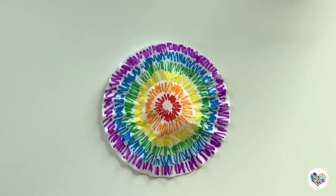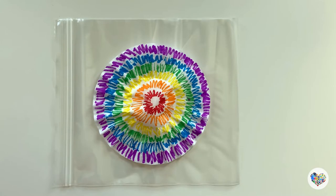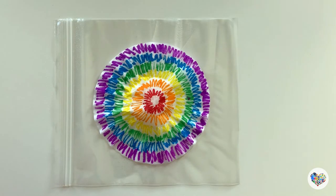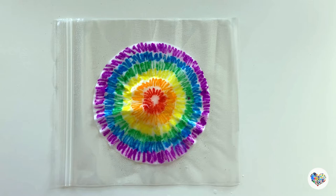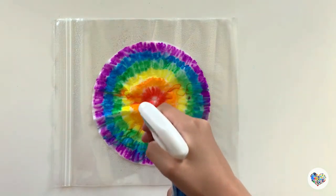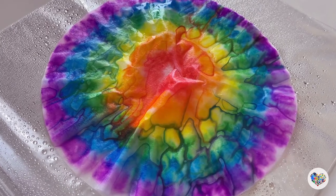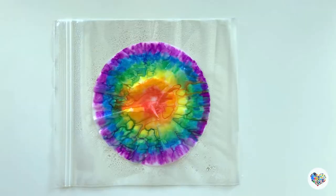Once you are finished coloring, place the colored coffee filter on a large zipper bag and then spray it with water evenly. You can watch how the colors spread and blend with each other. Make as many as you like and let them dry for a few hours.